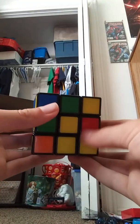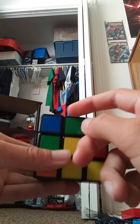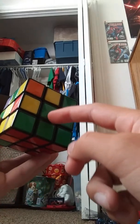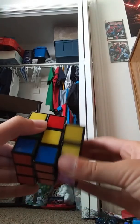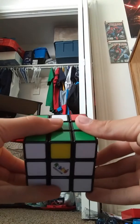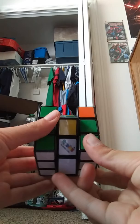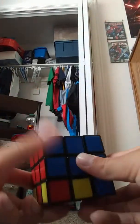Now let's look at the bottom layer again — we need to do one last one. I found the edge piece with no yellow, and it's already matched up with the orange center piece. The green is over here, so we move the opposite direction of the green. We move the bottom layer, the left layer, the middle layer, and the left layer again. Then we fix our white — bring the middle layer down. We move this out of the way, bring this up, move it in, and bring these two up. Now we should have the white side solved and the middle layer solved.